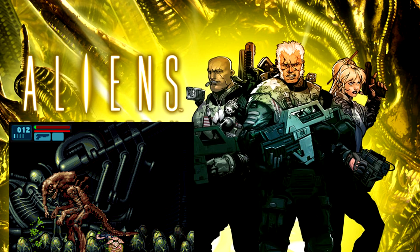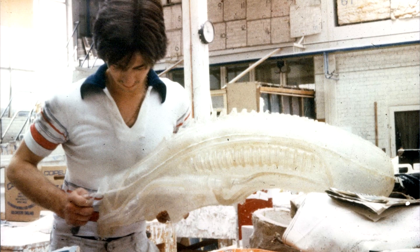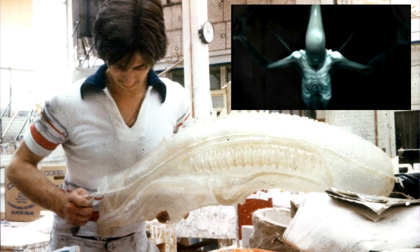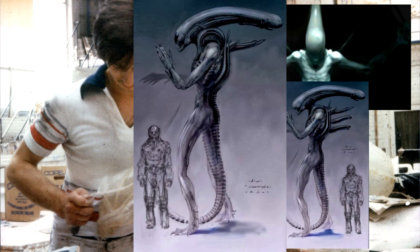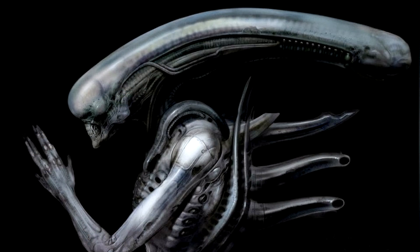I've said it before and I'll say it again — ideas that happen within the Alien franchise that go unused have a habit of showing back up in later films. I really hope that happens with the Ultramorph. To me, it's a beautiful design, and the very idea of just what kind of Alien came out of the Space Jockey and that derelict craft on LV-426 has intrigued me for over 30 years. What are your thoughts and questions on the Ultramorph? Is this not one of the most badass Alien concept designs from the franchise? Do you want to see this used in a later film? I'd love to hear your response down in the comments.